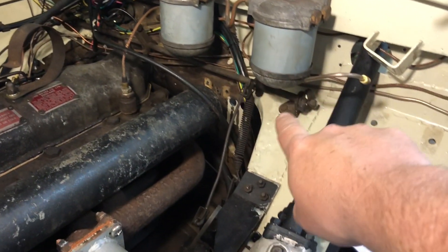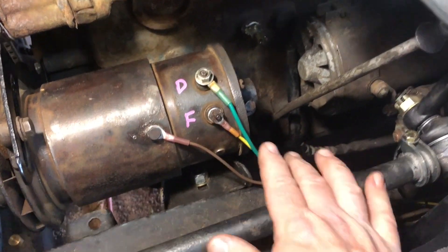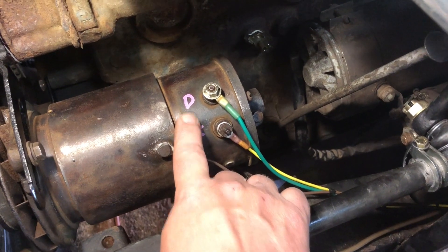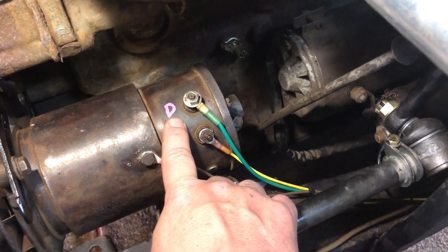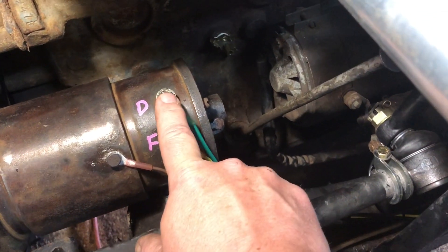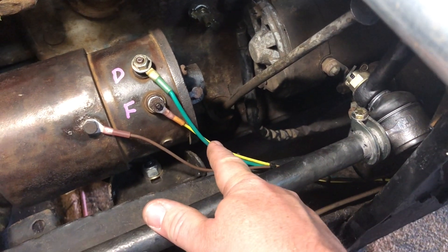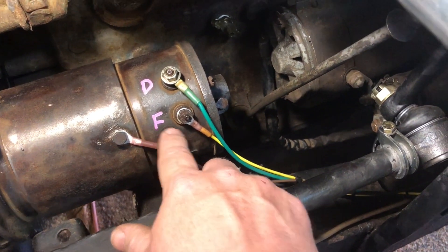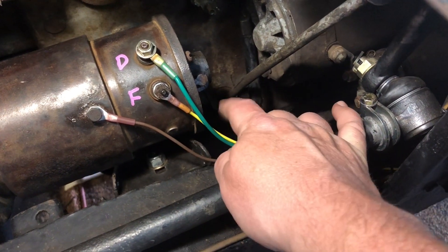We have our D connection and our F connection. D is dynamo or generator — this is the big wire, it usually has a bigger bolt with a heavier wire that comes down from your regulator. Then your field, which is F, is the smaller wire that also comes up from your regulator.